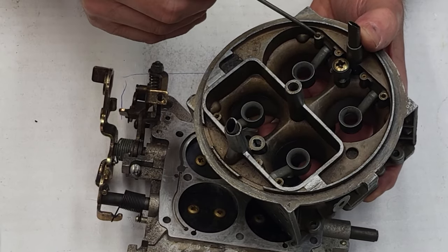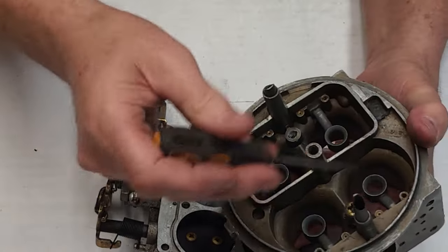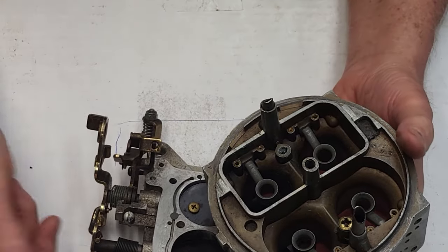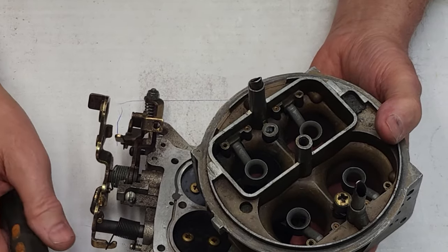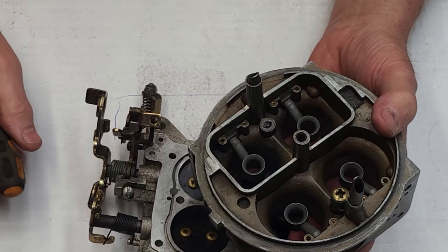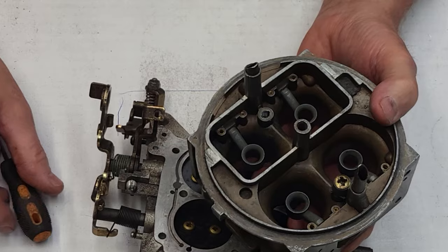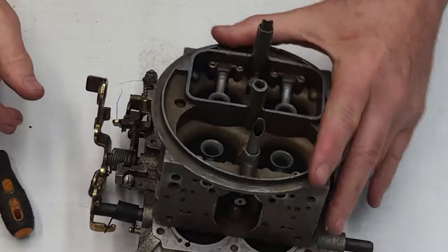But if you don't get the transfer slots right first, you're just putting a patch on it — a crutch. Get your transfer slots right and then start playing with your idle air bleeds. If it's just primaries — a two-corner — start going up three thousandths at a time. If you can put adjustable screws in, great; otherwise try to get an HP model with replaceable screw-in air bleeds. Keep going up a little at a time — three thousandths — and you'll clean that idle right up. When you get everything right — the slots, the air bleeds — it will idle clean and have a good crisp throttle response.